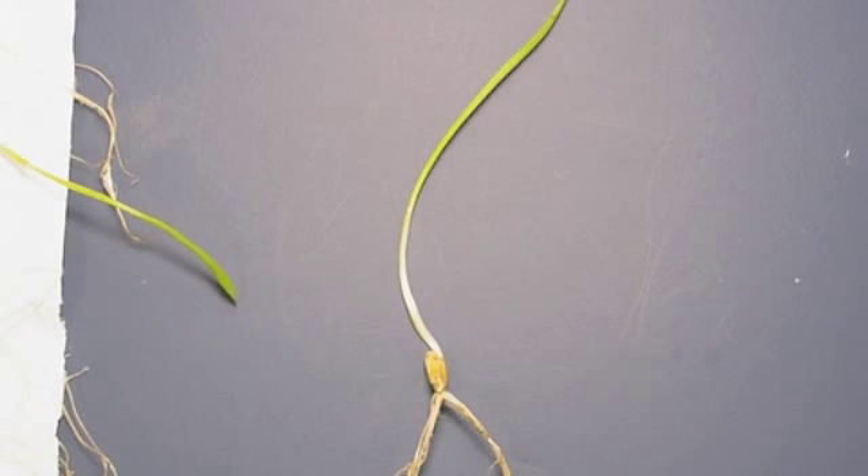This ends our presentation on frost. Before I finish, I'd just like to say that if you've enjoyed this germination series, you can access us through our website or follow us on Twitter. Please look us up again, because we'll be continuing on with other tests that we do here at the lab.